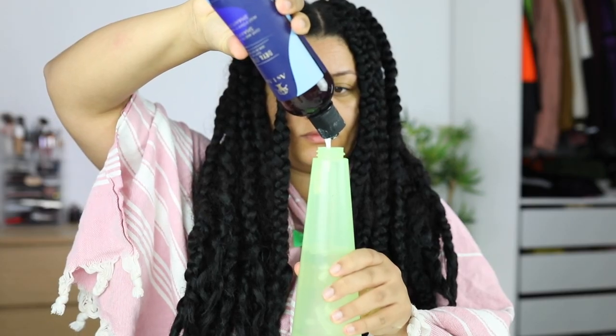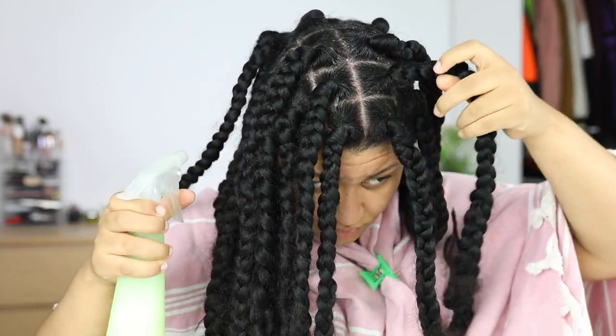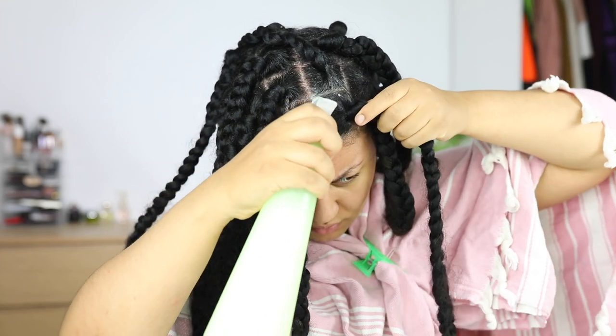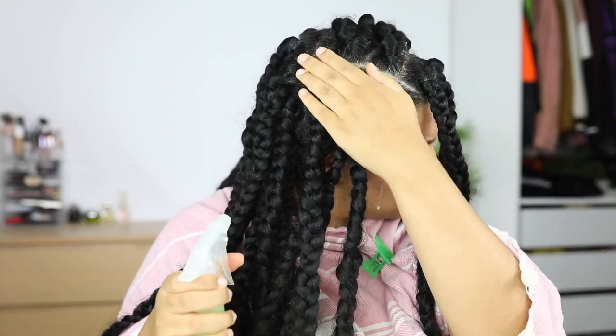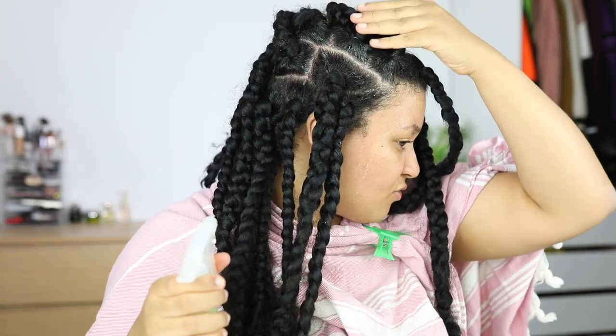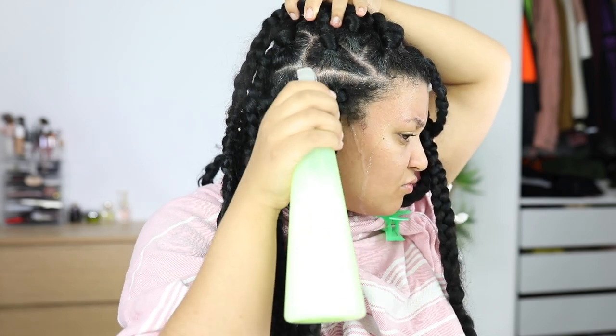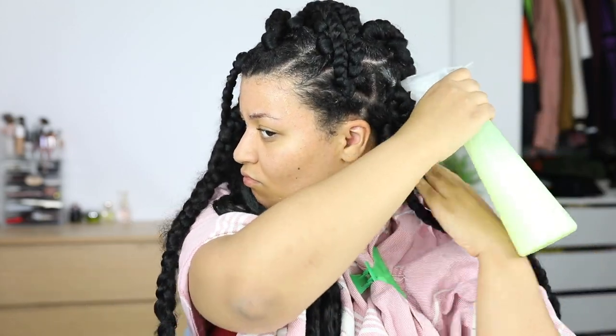I'm going to put a little bit of that shampoo into my water spray bottle and mix it until I have a watery shampoo mixture, then spray that on my scalp in between the braids. One thing I really love about this shampoo is that it feels tingly and refreshing on your scalp. If you suffer from dandruff and product buildup this is perfect, but you can use any shampoo — just something clarifying like tea tree or African black soap.